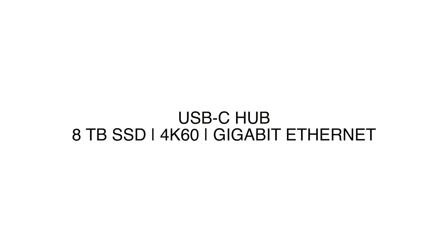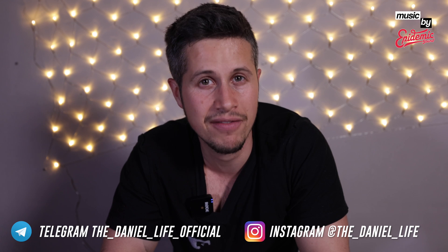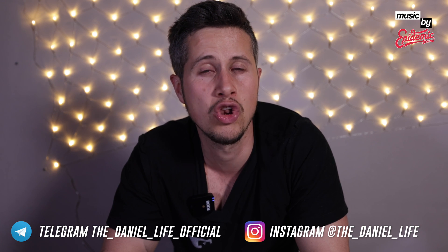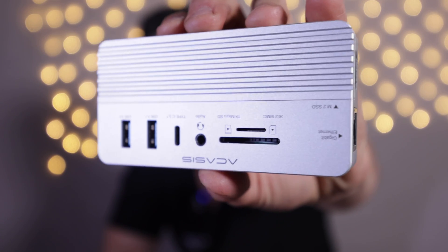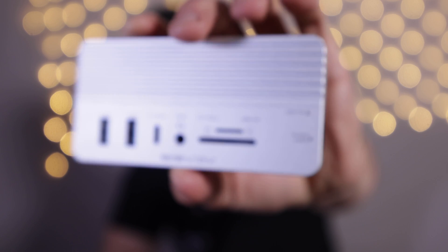Hello everyone and welcome to another short review. Today we have a look at probably one of the best USB-C hubs I've ever used so far, and I tested a lot of USB-C hubs. Why this one is so great, I will show you in the next couple of moments.